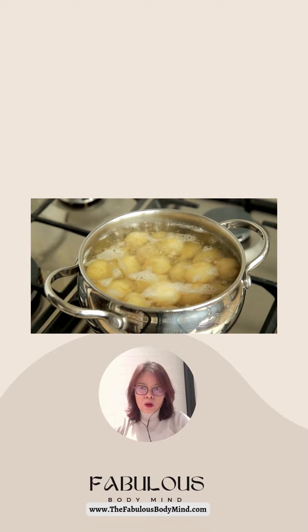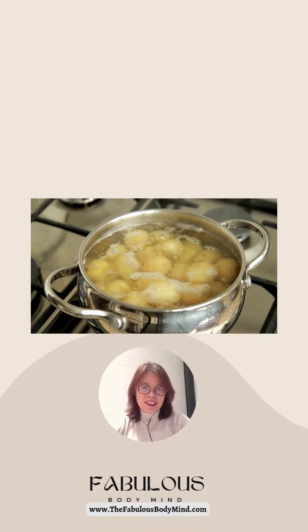Deep frying or adding butter and cream can increase calorie and fat content, which can be less ideal. Stay tuned for more health tips and myth-busting quizzes. See you, bye!